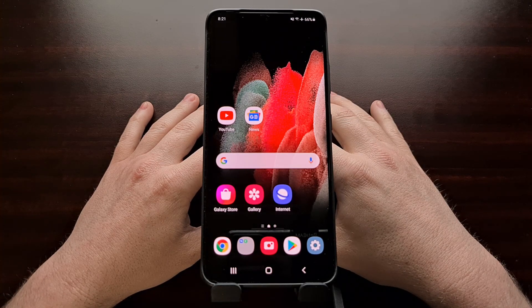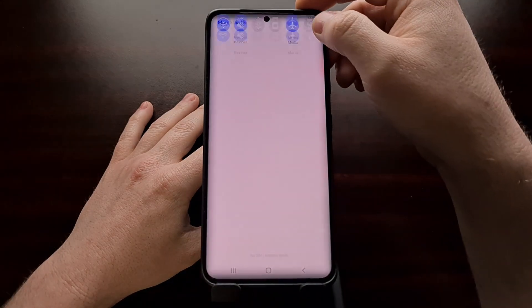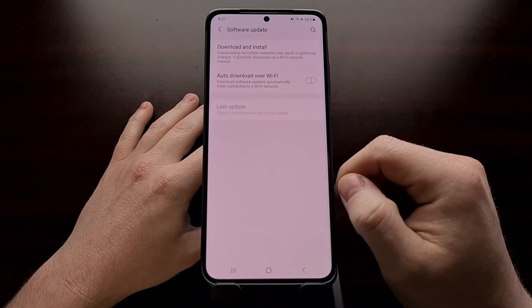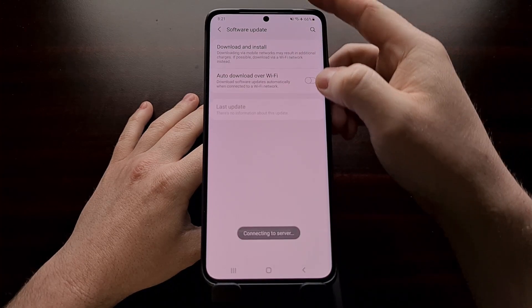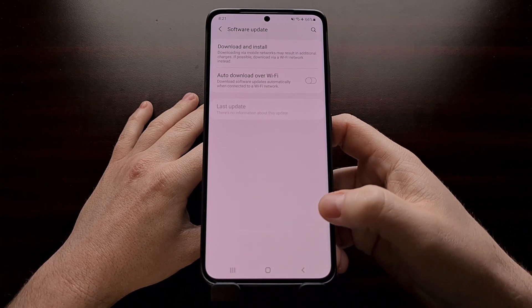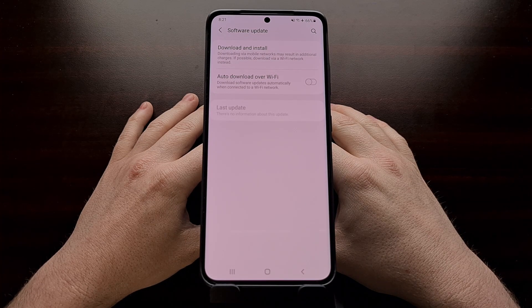You're likely wondering why you have not received an over-the-air update notification for it. Whenever you unlock the bootloader for a Samsung smartphone, you will no longer be eligible to download and install over-the-air updates through its typical updater process. Instead, we have to manually update our firmware with a program called Odin.